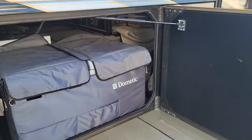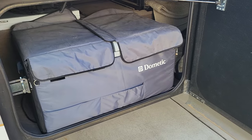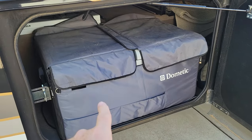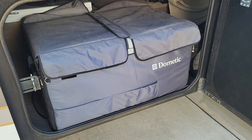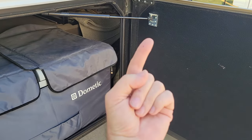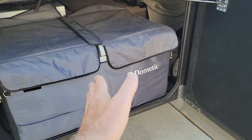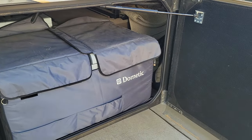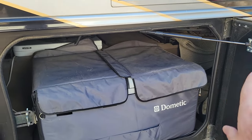In the basement I also installed a Dometic 3.3 cubic foot refrigerator-freezer. We typically run both sides as freezer. These units run on either 12 volt or 120 volt, and automatically switch when 120 is detected. I installed a 12-volt plug and a 120-volt receptacle - so it runs on 12 volt while driving, and as soon as we plug in or fire up the generator it automatically switches to 120 volt.